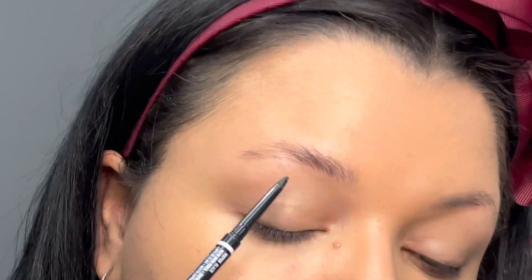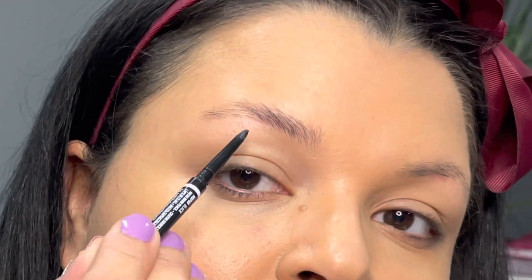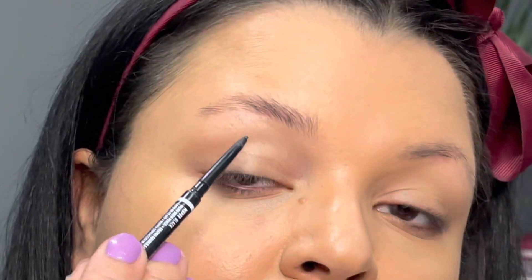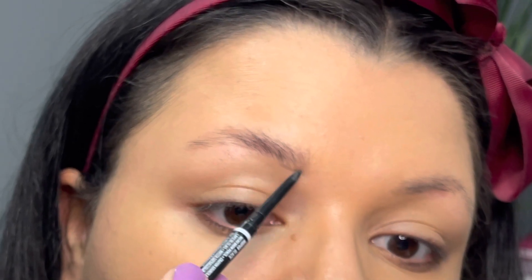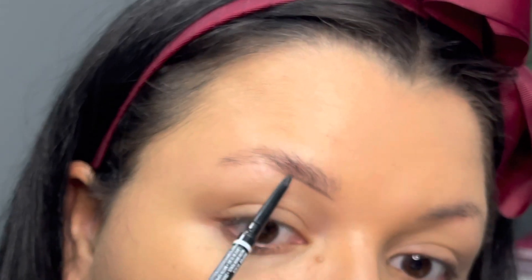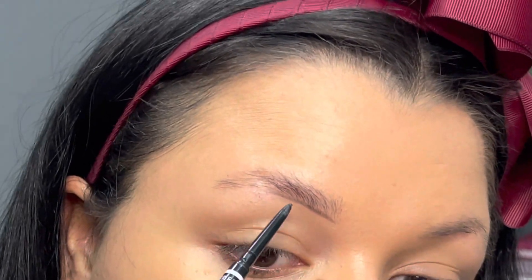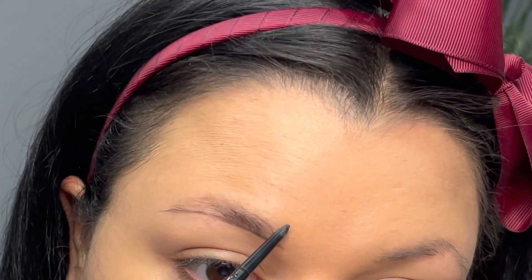The pencil I'm using today is the NYX Micro Brow Pencil in the shade black — this is also very affordable. Now I'm going to outline my brows. Now that I've brushed my hairs up, I'm going to go ahead and create a line underneath, just where the hair ends, just like that, and then I'm also going to create a small curve right at that brow bone, just like that.